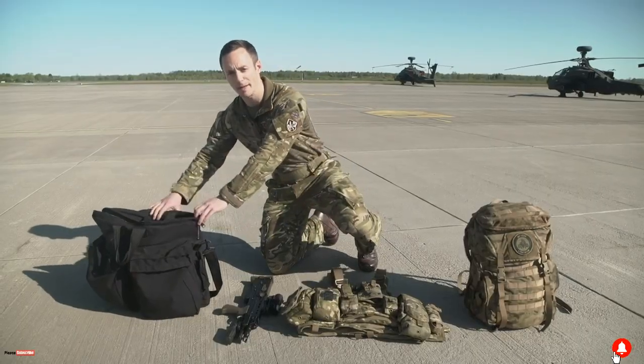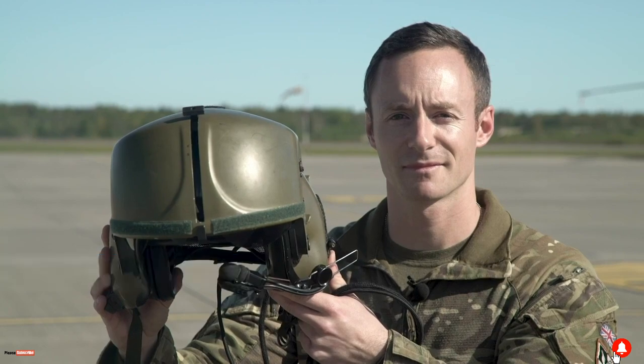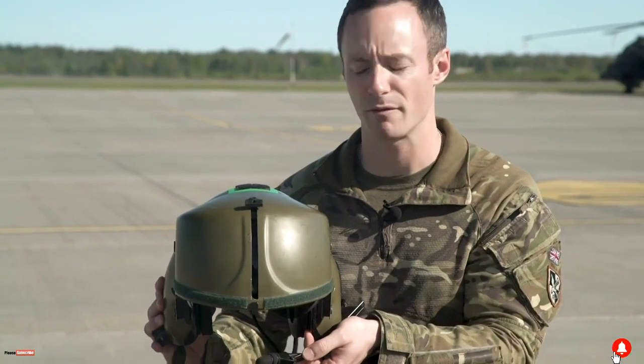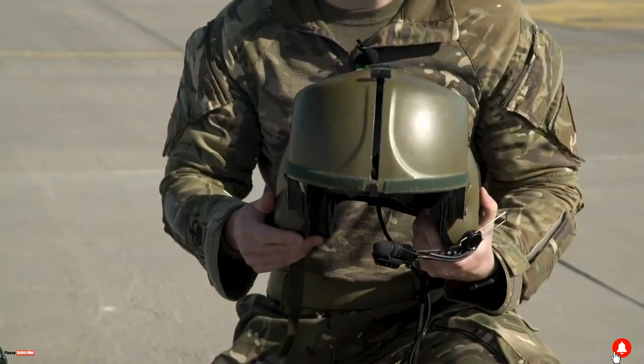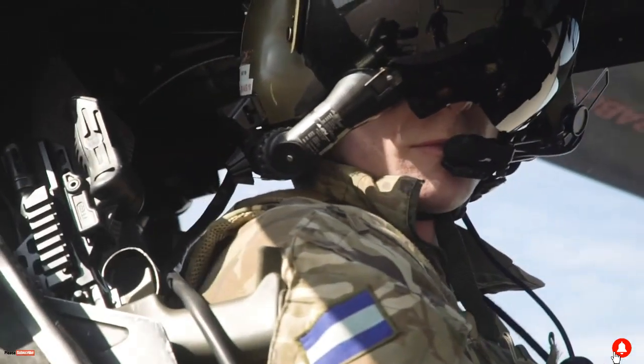So this here on the right is a helmet bag, inside we have our Apache helmet. It's got a dark visor just here, the microphone comes down to cover your mouth. It also holds the helmet mounted display system that we have inside the Apache cockpit, which allows us to track where our head's looking when we're using the aircraft systems itself.